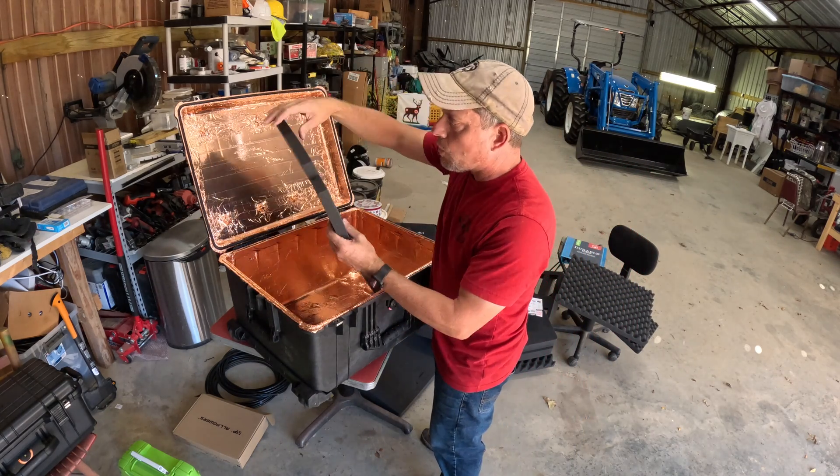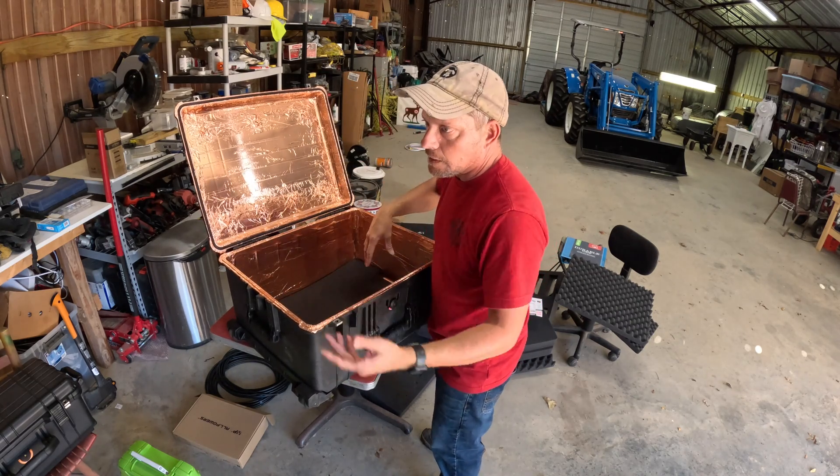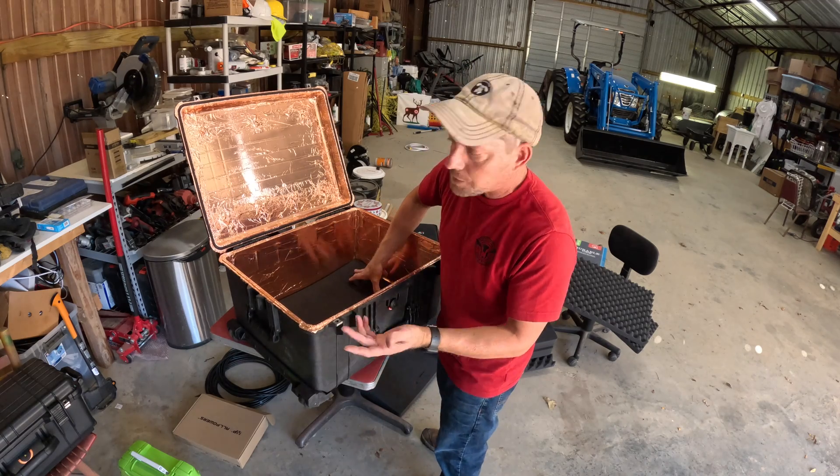This part is actually pretty important: you don't want any of your electronics touching this metal stuff or it'll short out in theory.